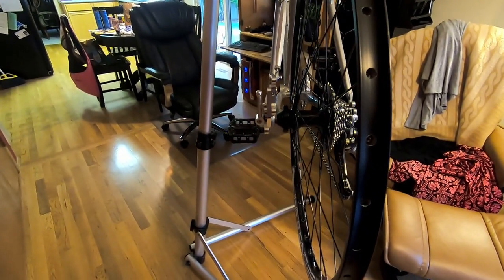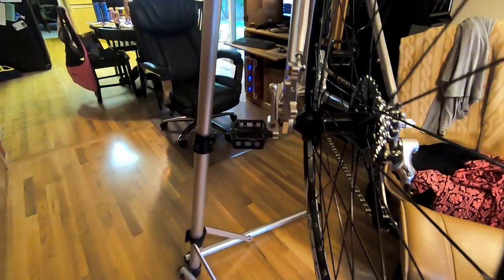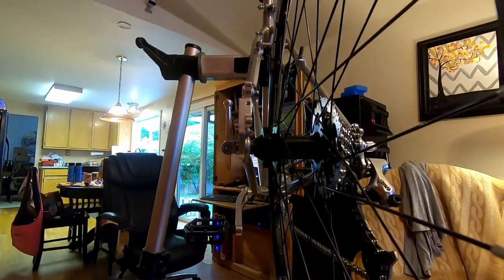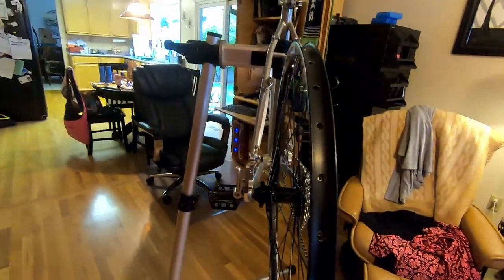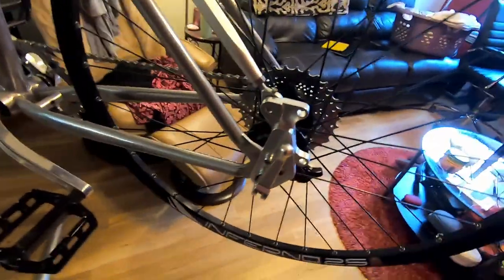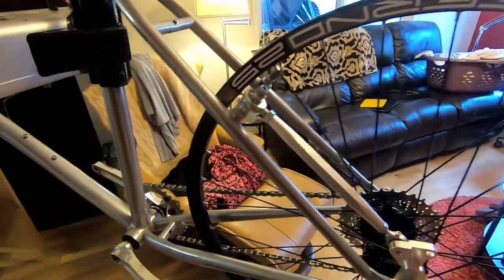On the Bridgestone frame, it fits without modifying the frame at all, and it sits nice and square. I didn't have to grind anything off the dropout to get it to sit square to the wheel, and the hub spacing looks good.